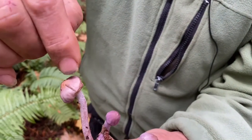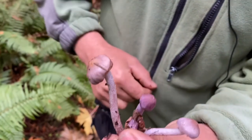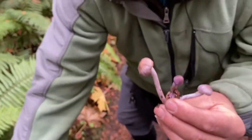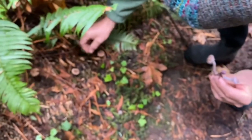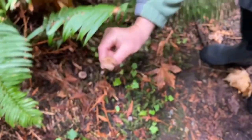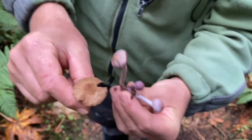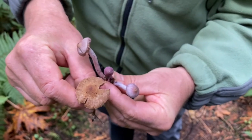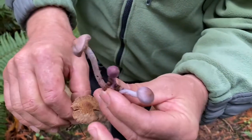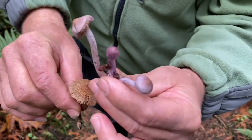On the cap you can see very fine fibers. There's another fiber cap down there which looks quite different, but the fiber thing and the radially breaking is also characteristic. When you just look at these things you think: why are they the same genus? But you can see how it breaks radially and you can see fine fibers on the cap.